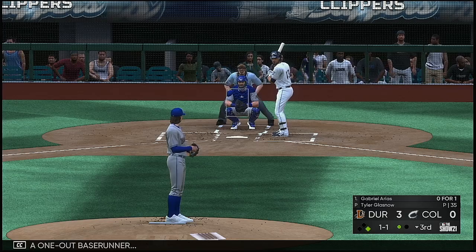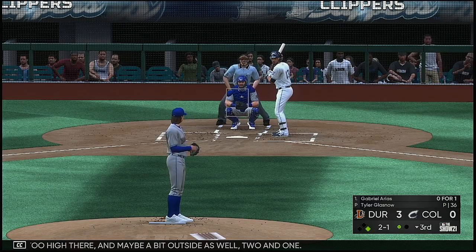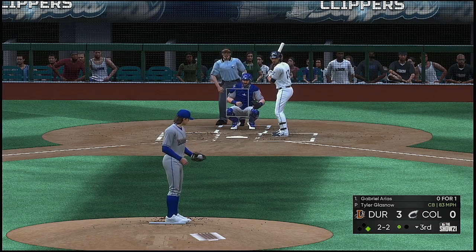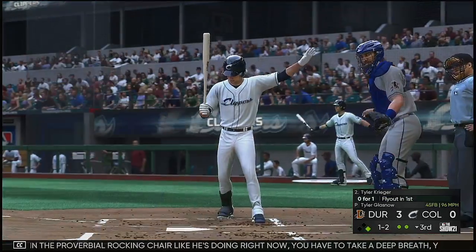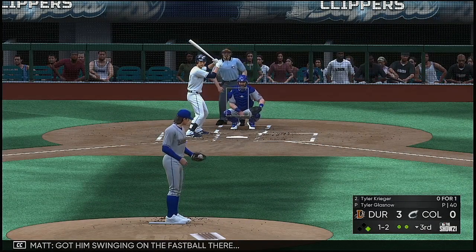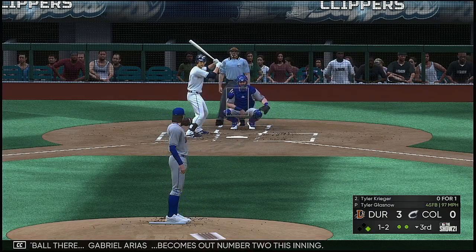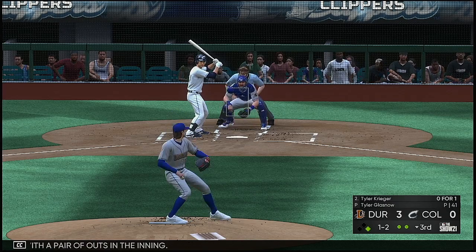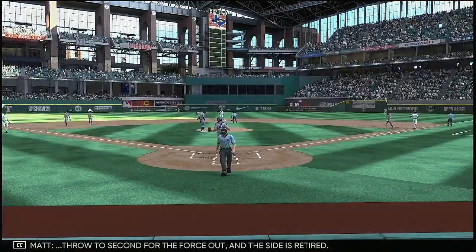Batter number fifteen, Gabriel Arias, at the plate. Too high and maybe a bit outside — two and one. All even now, two and two. When a pitcher puts you in a proverbial rocking chair like he's doing right now, you have to take a deep breath. You can't start trying to guess along with him — trust your fundamentals and stay on that fastball. Got him swinging on the fastball — Gabriel Arias is out number two. Bracho leads off first with a pair of outs. Hit on the ground out to short — threw to second for the force out and the side is retired.